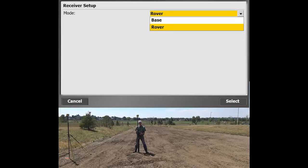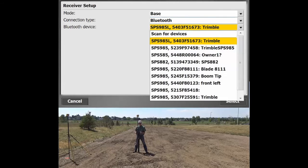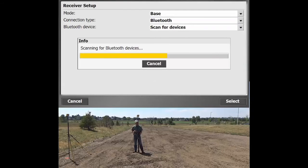Now it's going to ask us what we want to do with our receivers. For the very first time that you arrive at any site, you're going to hit base. You're going to connect up via Bluetooth, which is the way that the data collector in your hands actually talks to the receivers. I've got my base station over there, and what I'm going to do is hit scan for devices.